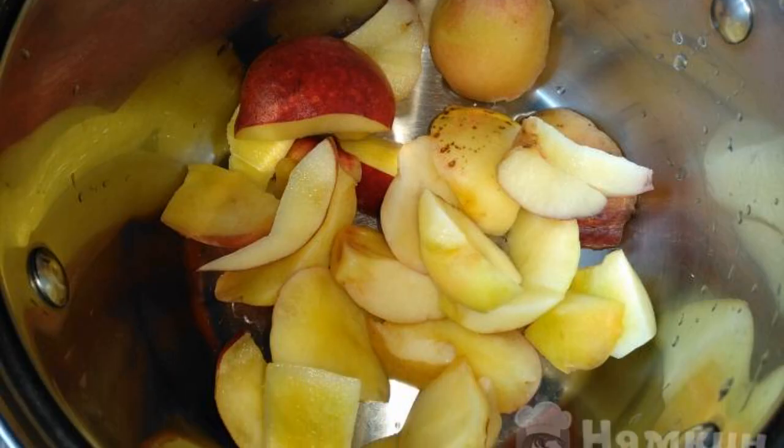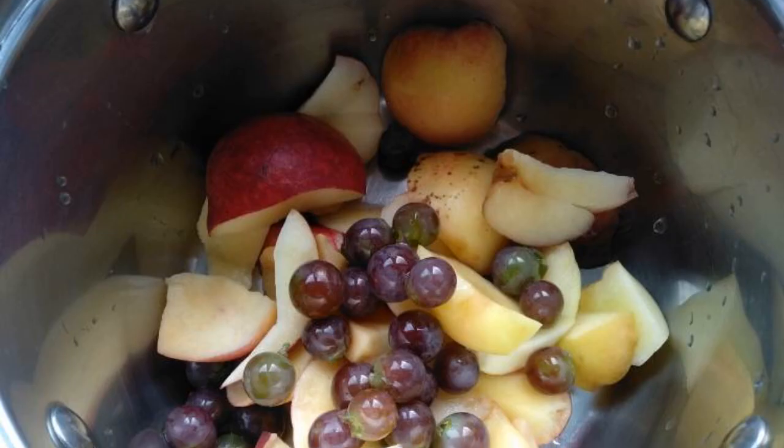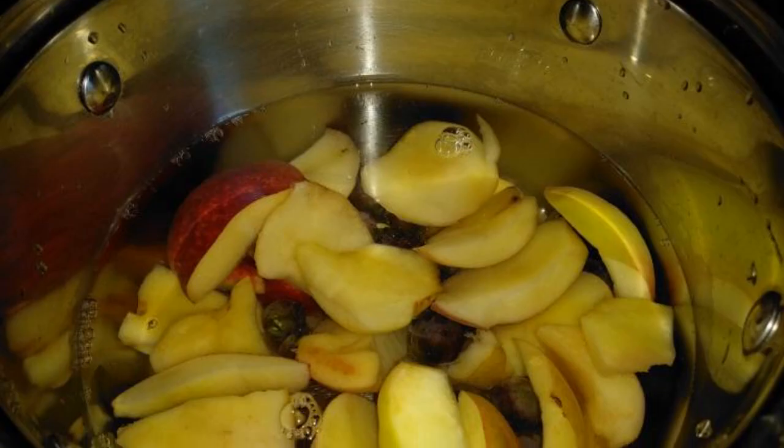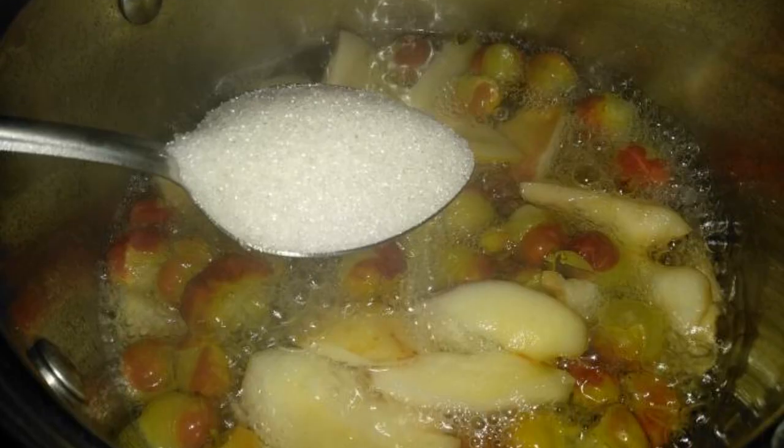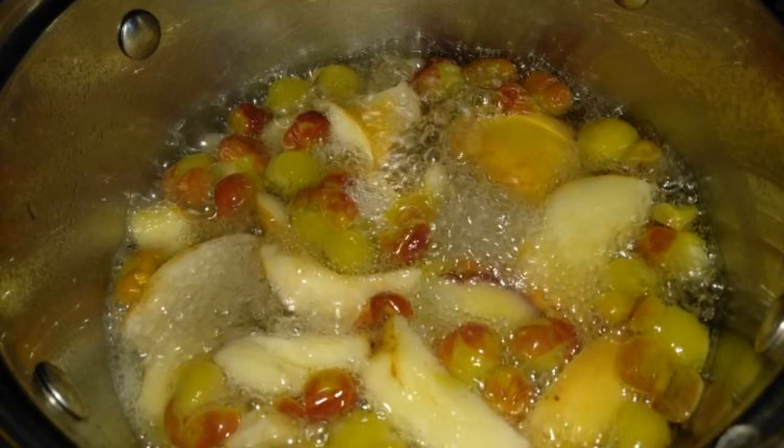remove the bones and cut into any pieces. Add the pre-washed grapes, fill with water and put on the stove. When it boils, add sugar. Cook everything for five minutes.